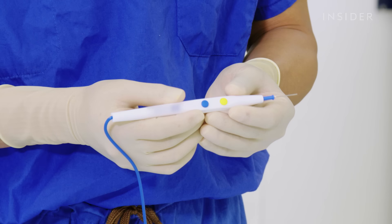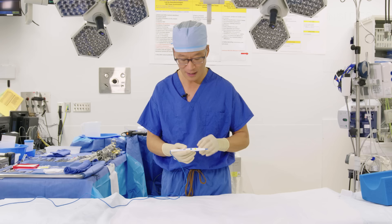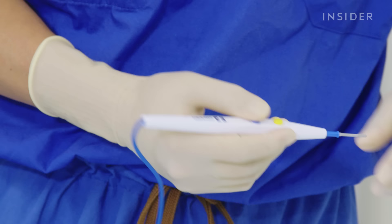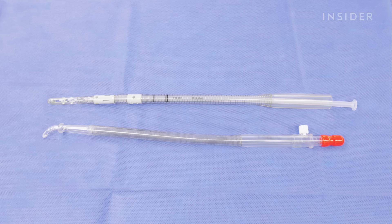Then we use what's called the electrocautery bovie. This is one of the stars of the show, as well as one of the most commonly used instruments in all of surgery. This instrument allows us to both cut through tissues as well as cauterize small blood vessels so we can operate in a relatively bloodless field.